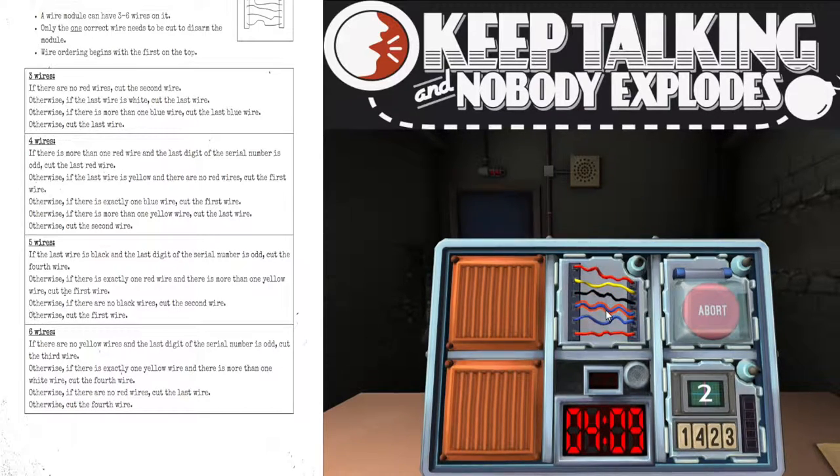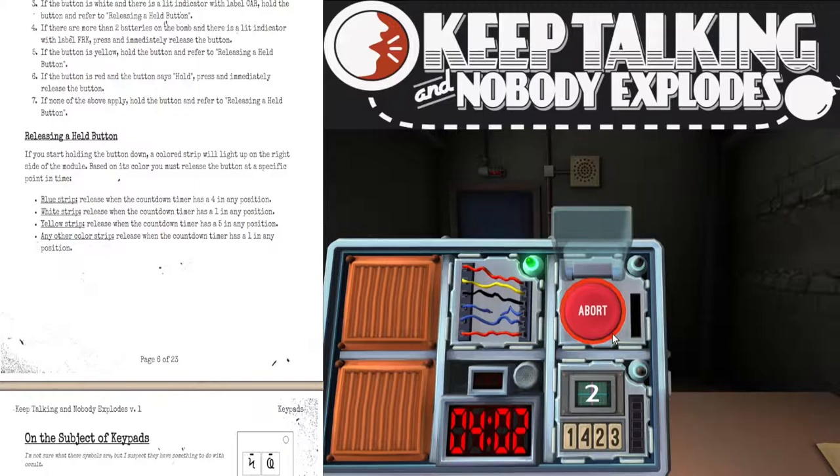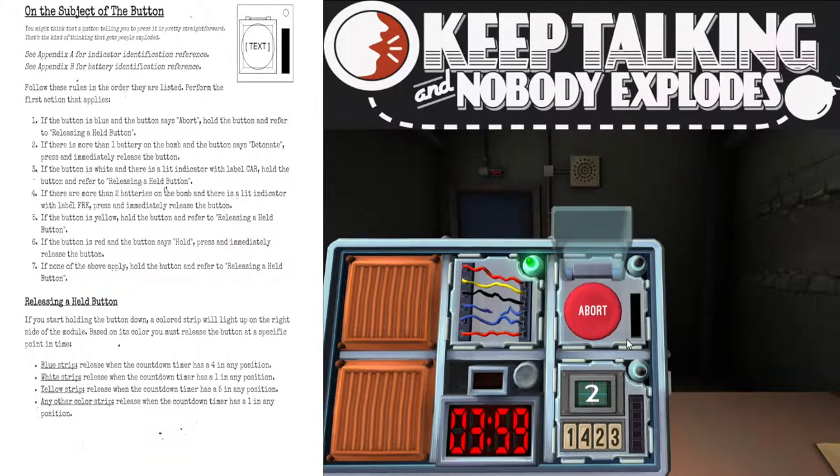Okay, I have a red button that says abort. I'm reading... press and hold the button; when released, what color comes up? White. Yeah, the bar is white. Okay, release when the countdown timer has a one in any position.